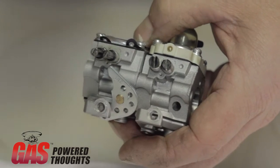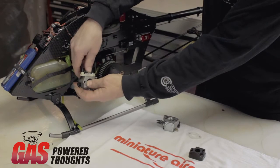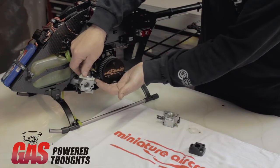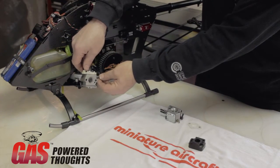The nice part is that the adjustment needles are in the same position on either carburetor. This is the bell mouth that would sit here with the air cleaner on the inside. The adjustment needles are here, and it would be the same for this carburetor. So that's the reference point.